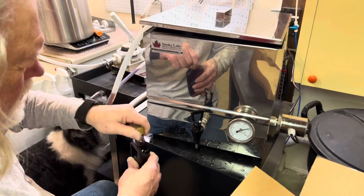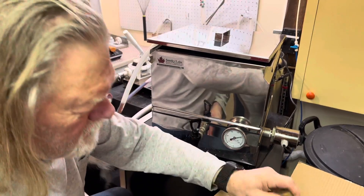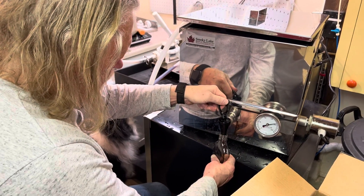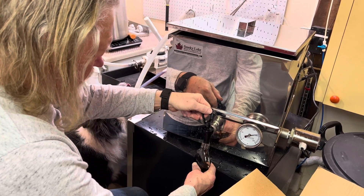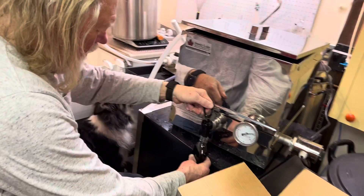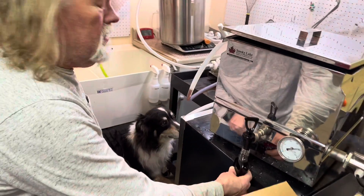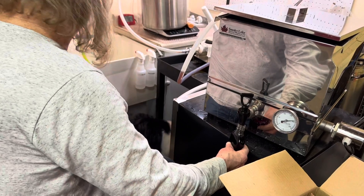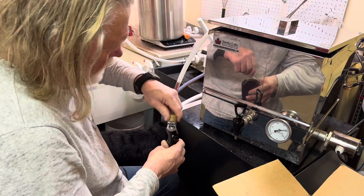My very capable assistant is trying to give you a better look at what we're doing here. This is the way we fill the 12 and 16 ounce bottles. And if Oshie's lucky, some of the syrup spills — which invariably it does — and then he gets to clean it up. So there's something for everybody.